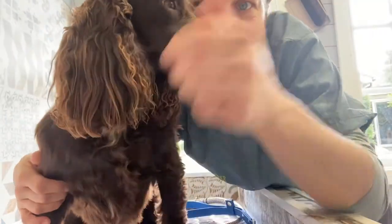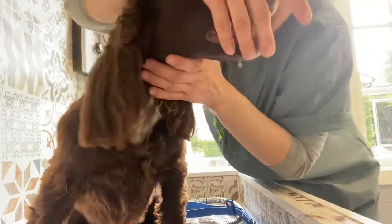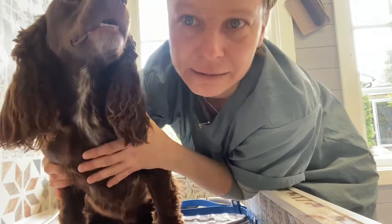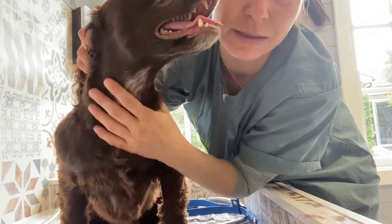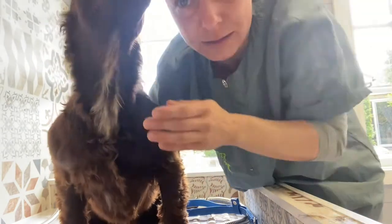Hey guys, it's me again with Willow the Cocker Spaniel. I'm going to show you how to do the neck on a setter. I haven't got a setter here to work with, so I'll show you on her because Cocker Spaniels have more or less the same type of hair.